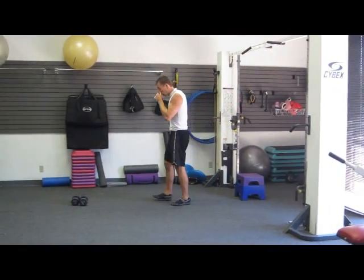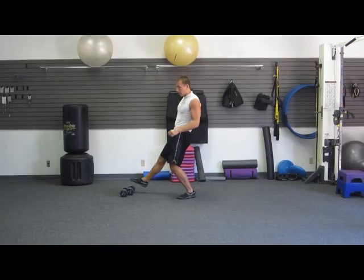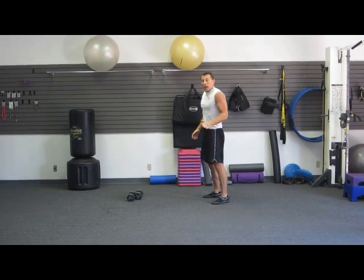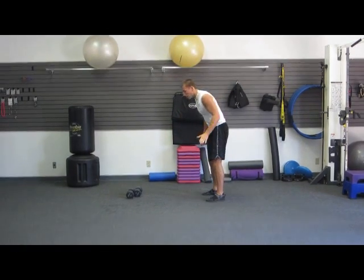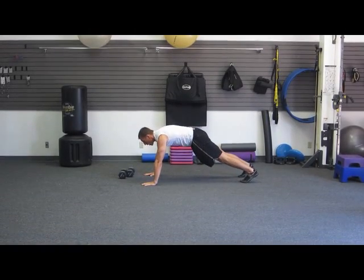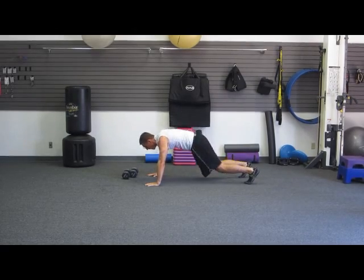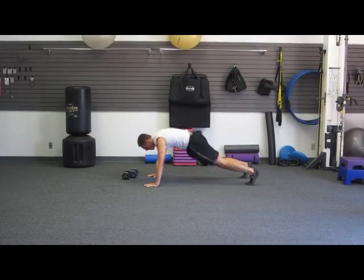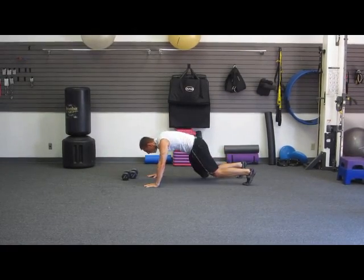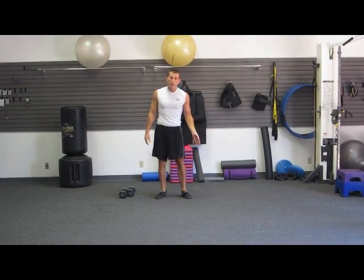The last exercise is an explosive ab workout — it's definitely not easy. It's a plank knee tuck: get into a high plank position and jump your knees up to your chest and back. It might look easy, but it's definitely difficult.